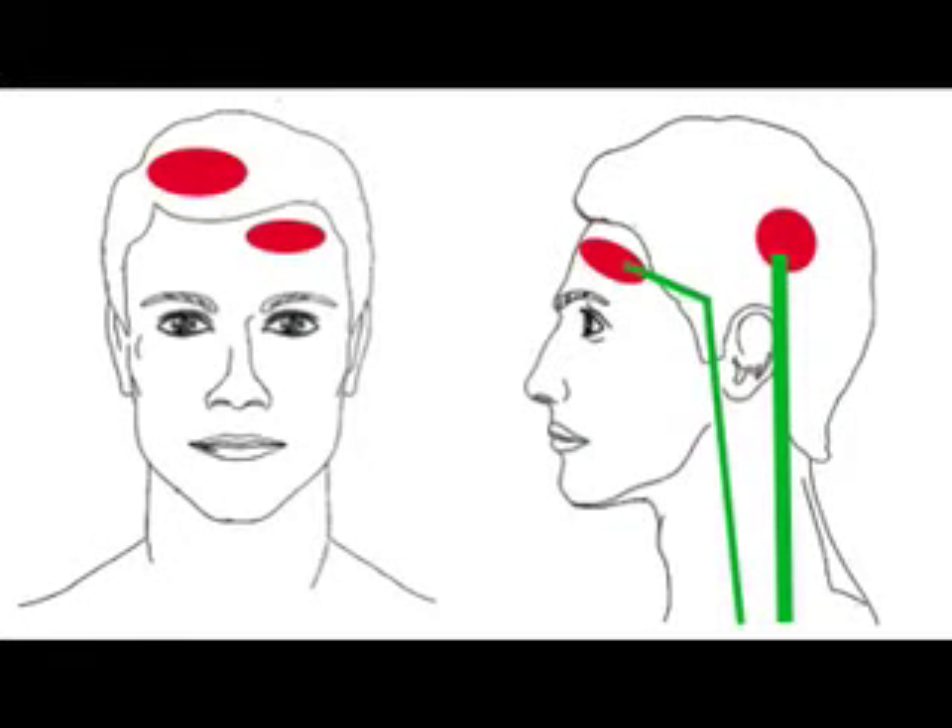From the picture, you can see the migraine inside the head is shown in red colour. The blocked blood vessels in the side of the neck are shown in green colour.